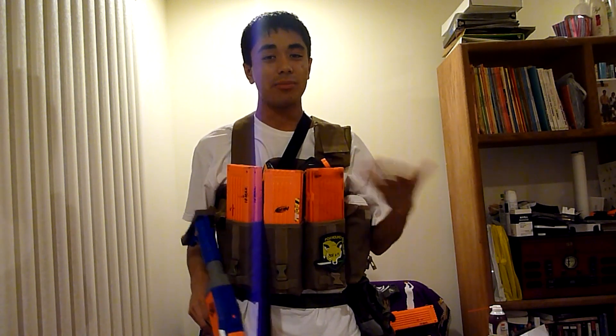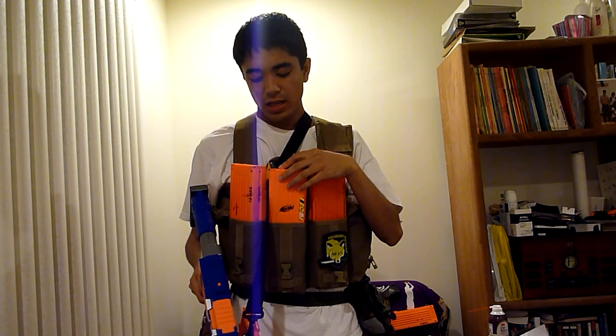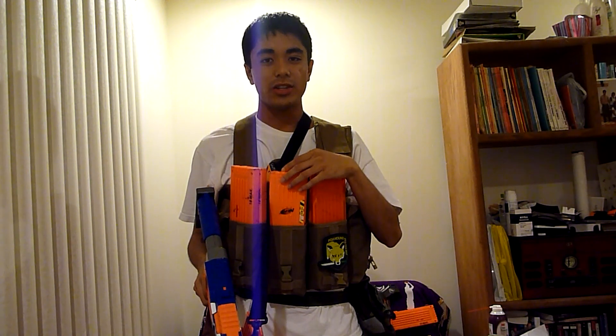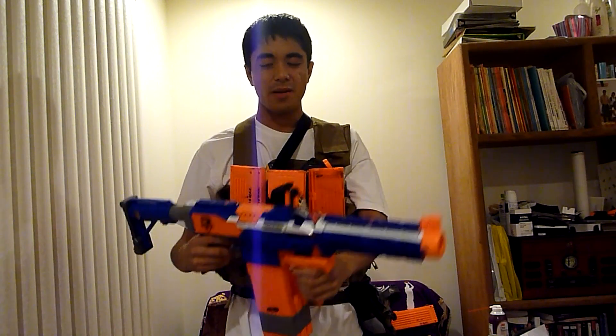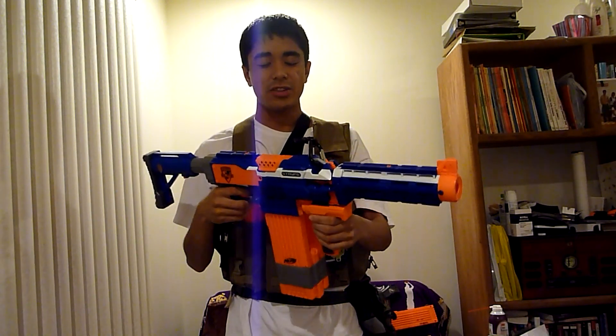I'm calling it 2.0 and not 1.5 or something because it's gone through a fairly good amount of changes since my last Summer of Humans vs. Zombies video loadout. So first off, I'll start with the primary — instead of the Raven, it's now the N-Strike Elite Strife.